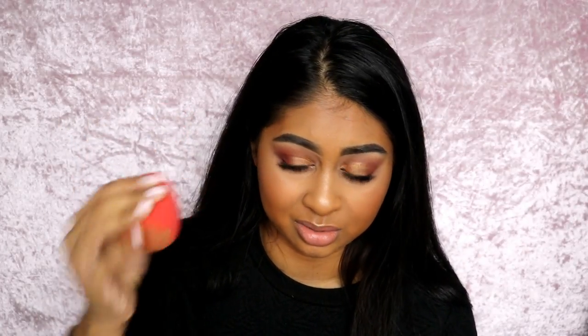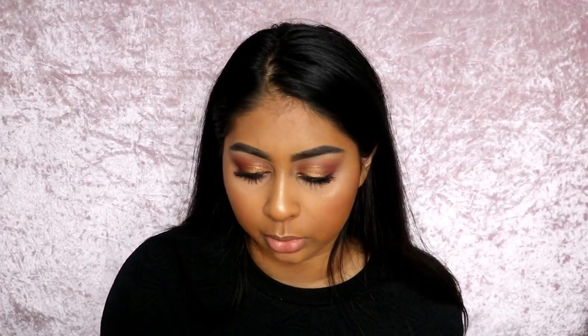The sponge was a huge fail — sorry Max Factor, but it needs improvement. That said, I'm actually impressed with the foundation itself. I've never really tried Max Factor stuff apart from their lip liners, because they never really had dark colors in their foundations. When I saw the expanded shade range I wanted to try it, and I think they did good — but there's so much warmth in this foundation. Who is really this orange?